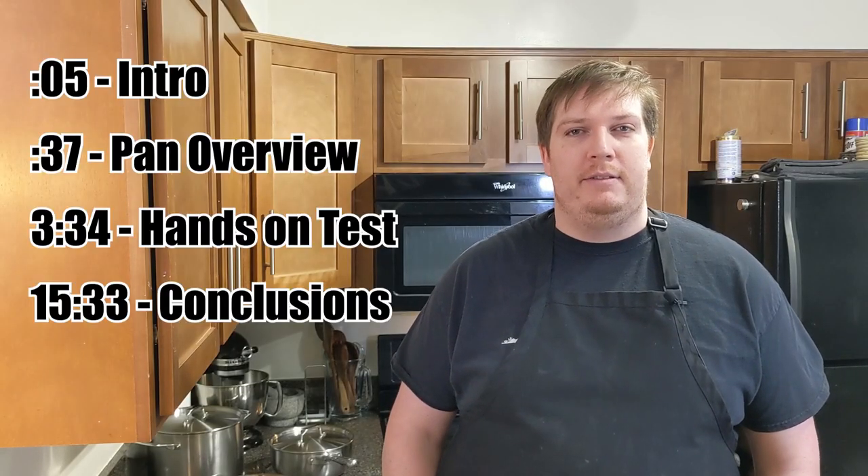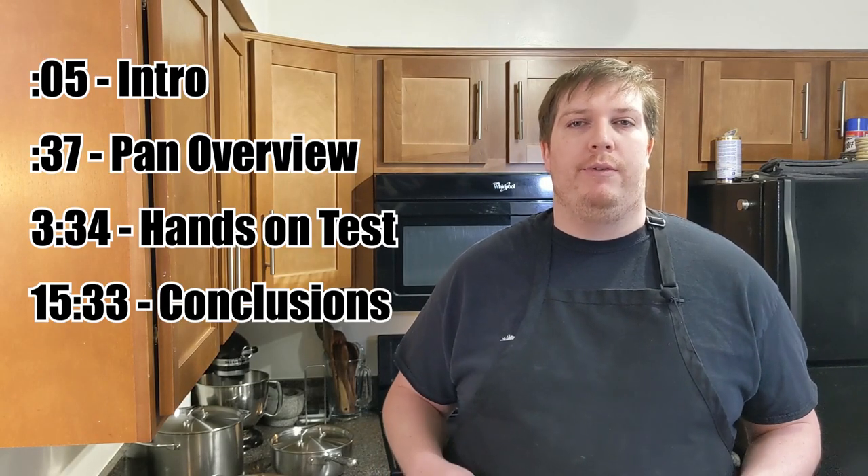Welcome to Cooking to Feast. Today we're going to be doing a review on the brand Mycin and their essential stainless steel cookware set.